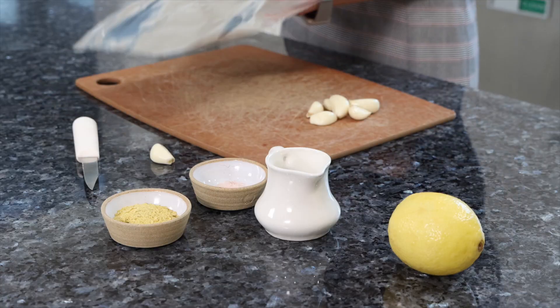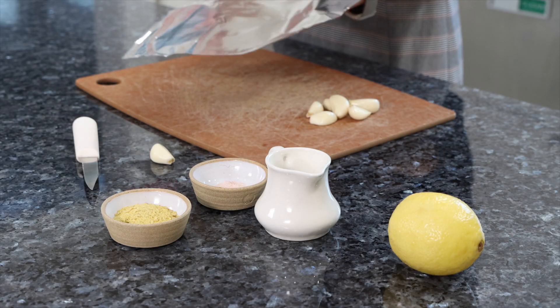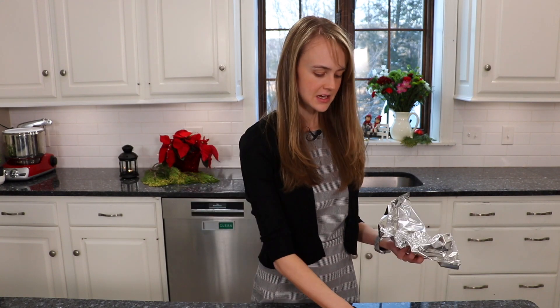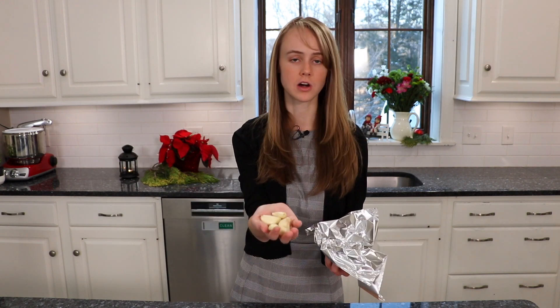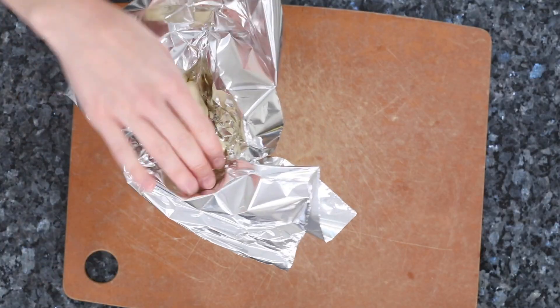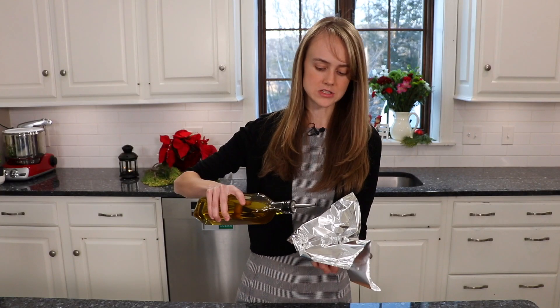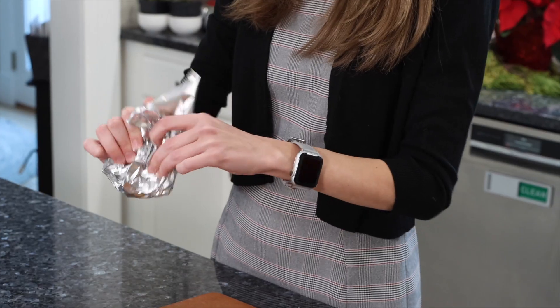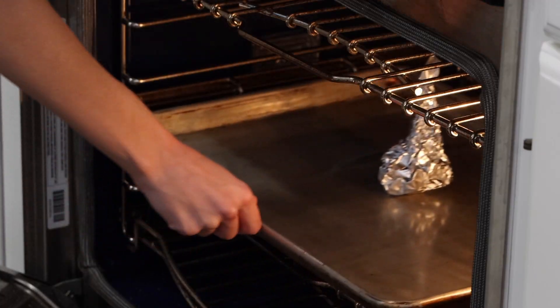The first thing we're going to do is make our plant-based cheese, and I love a roasted garlic flavor. So we're going to start by roasting some garlic. All you need is a piece of foil — just make a kind of well in the center like this. Take my peeled garlic cloves, drop them right in there, then take a little bit of olive oil and put it on top. Tighten the top like this, place on a baking sheet tray, and pop it in the oven.